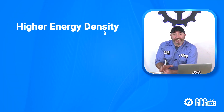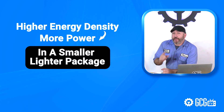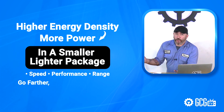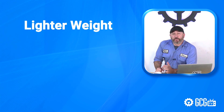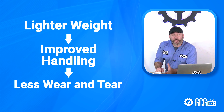Higher energy density in lithium means more power in a smaller, lighter package. That means an increase in speed, performance, and range — basically, go farther, faster. Lighter weight on the cart also means improved handling and less wear and tear on the cart's most commonly replaced parts.